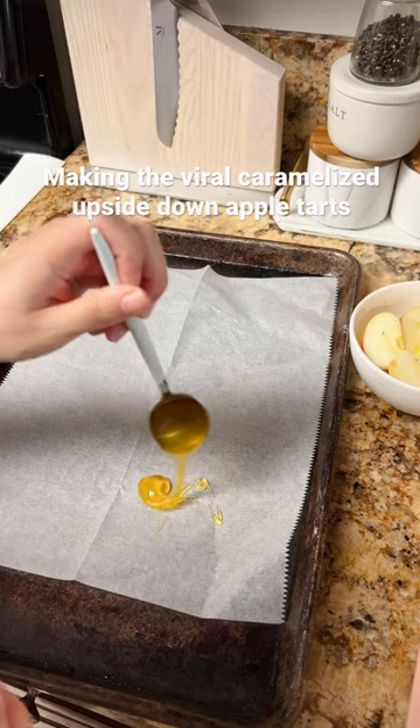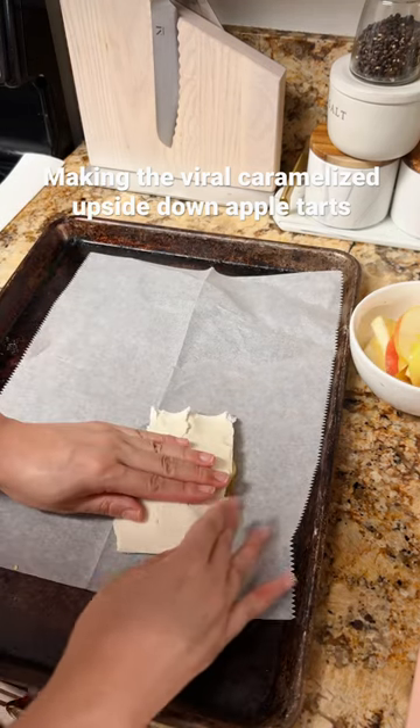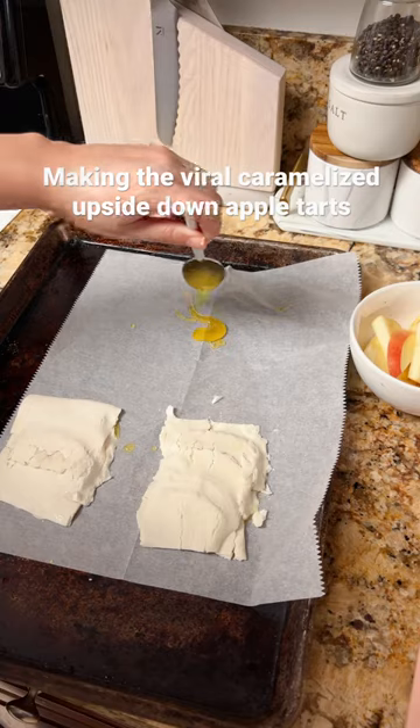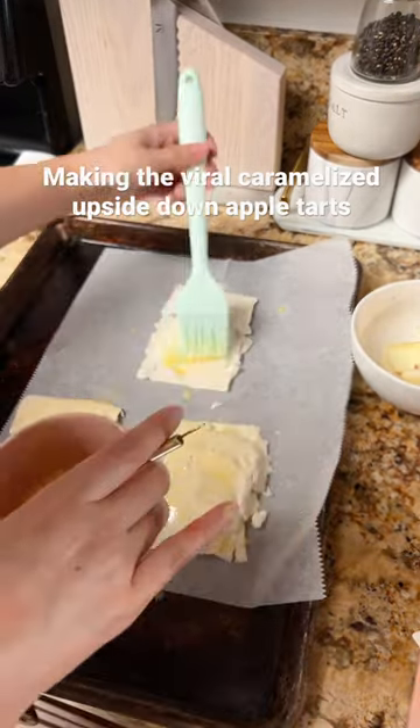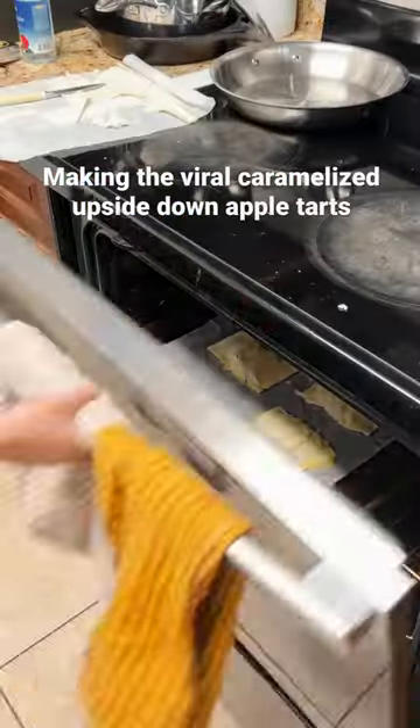All you do is layer on some honey. I gave my apples a little bit of a bath in some lemon juice and then layered them on. Put the gluten-free pastry puffs on top, then just seal them as well as you can and give them an egg wash. Bake at 350°F for 20 minutes and they look like this.